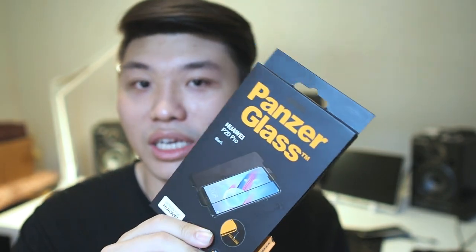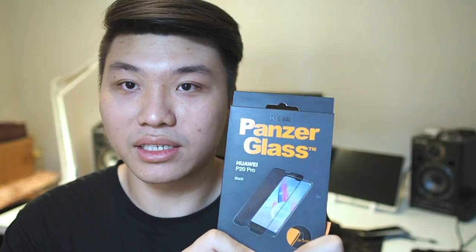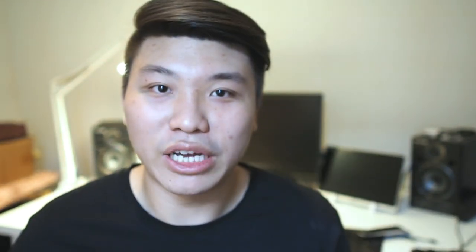I've had this screen protector for about four months and it's time to put on this new one and see the difference. Before I begin this unboxing and installation video of the Panzer Glass, if you haven't subscribed to this channel already, hit the subscribe button and enable notifications so you can get notified on the latest content I post every week. So without further ado, let's get right into the installation and unboxing.